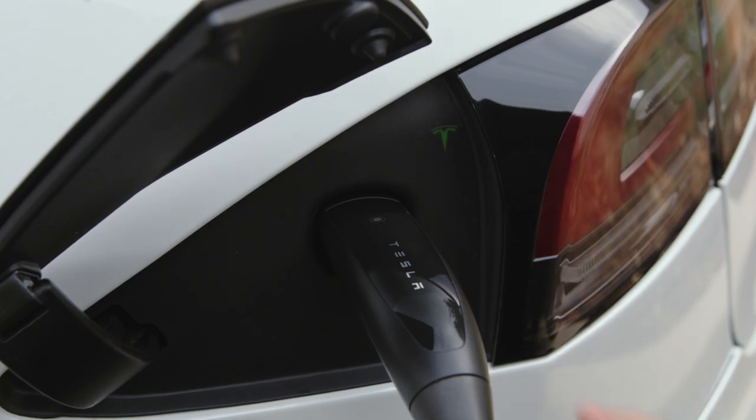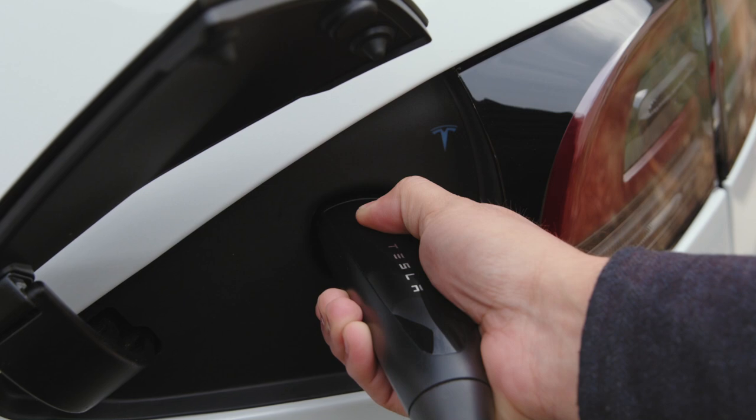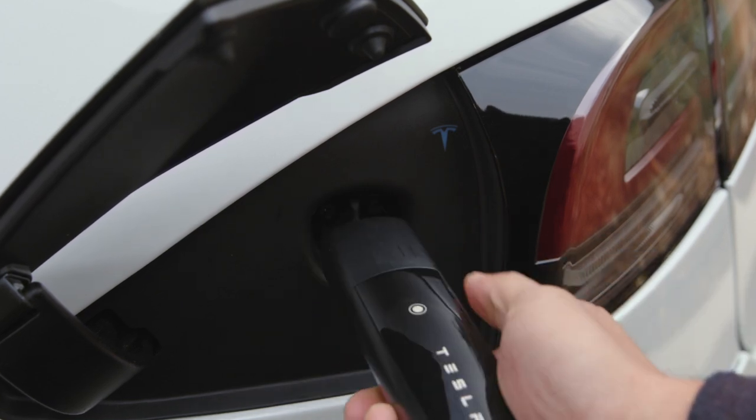When you press and hold the connector button to unplug, the T will turn blue and then white. Once it's white, simply remove the connector, and then release the button.